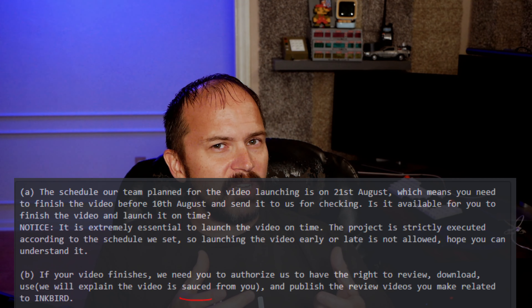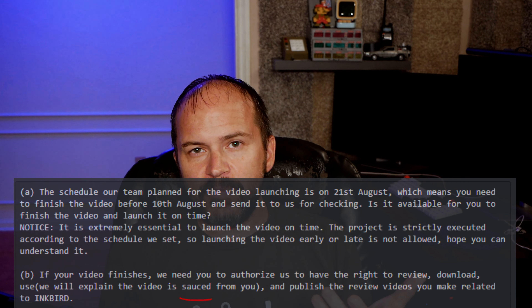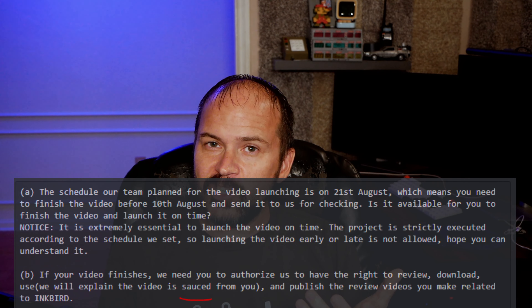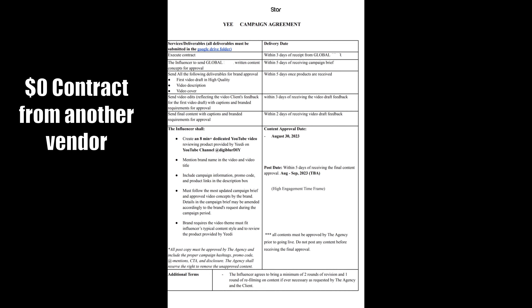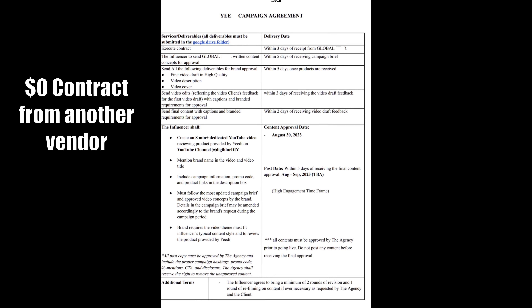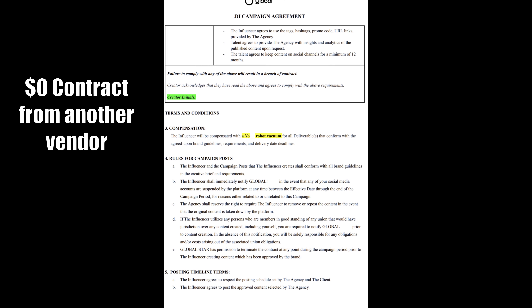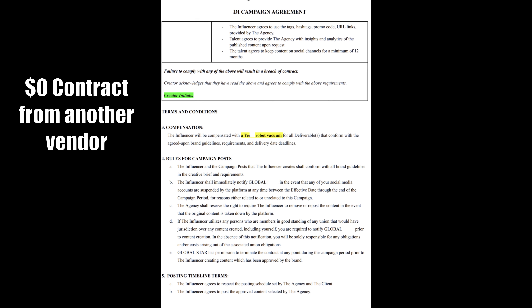The problem I had with the Inkbird stuff was this: for a simple product, they wanted a video done in two weeks before their release launch date, and they wanted to review the video — claiming it was to make sure I had things correct. But really, they want to make sure I didn't talk bad about their product, like the fact that they didn't give an API to make it work with Home Assistant. I like to tell the good and the bad about all products.